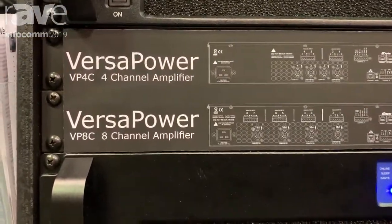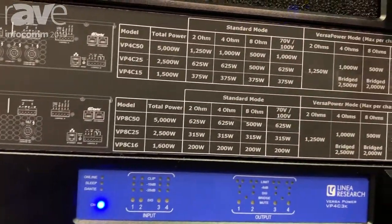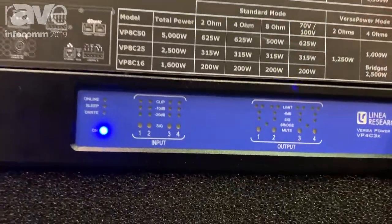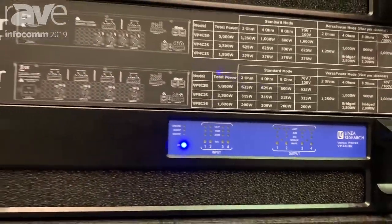VersaPower is a range of amplifiers, four channel and eight channel, where we have our new power sharing topology where you will choose an amplifier based on the total power needed for the application rather than the largest power needed on a particular channel.